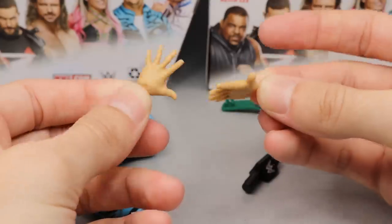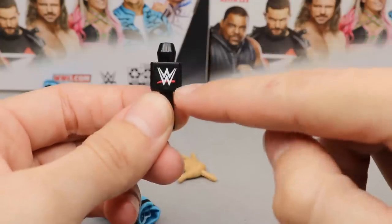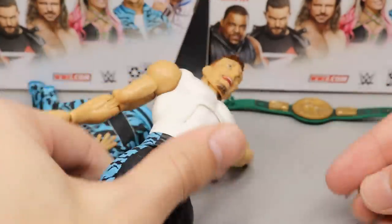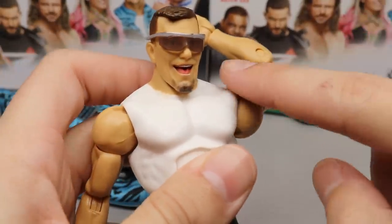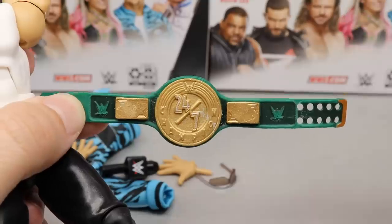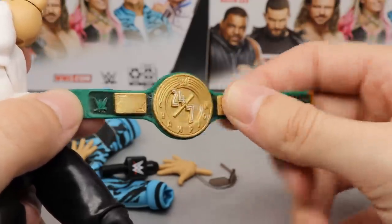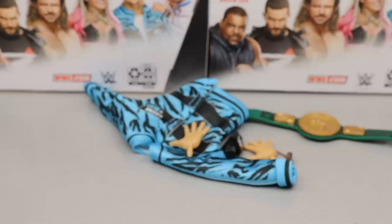He comes with a WWE microphone — the logo feels a bit small and doesn't fill the square as nicely as I'd like, but it works. He also has sunglasses — kind of Bret Hart-style shades — that fit the head sculpt really nicely with a translucent lens and silver lining. Finally, he comes with the 24/7 Championship, which we previously saw with the Elite 78 R-Truth figure. They still haven't painted '24/7' in green — it's still silver — so I'd need to fix that, though I only really need one.